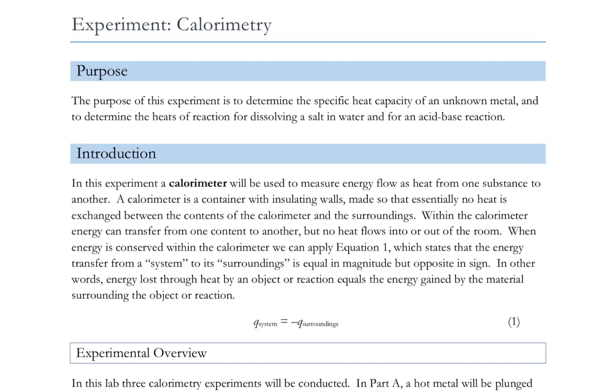The calorimeter itself should not feel hot or cold from the outside. When energy is conserved, within the calorimeter we can apply equation one, which states that the energy transfer from a system to its surroundings is equal in magnitude but opposite in sign. The minus sign just implies going from one to the other. If Q of the system comes out to be a negative number, heat energy has transferred from it. If it's a positive number, heat energy is transferred to it.